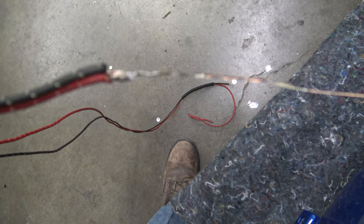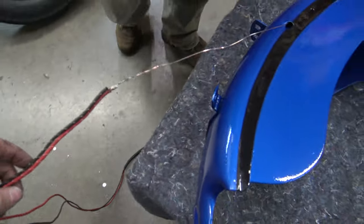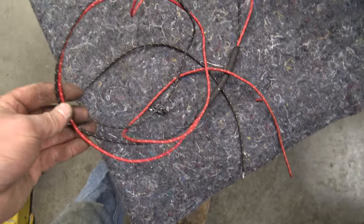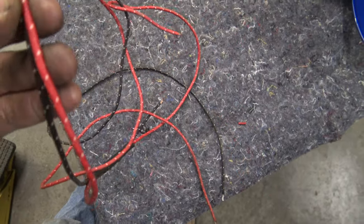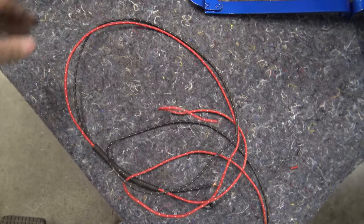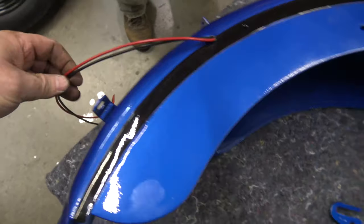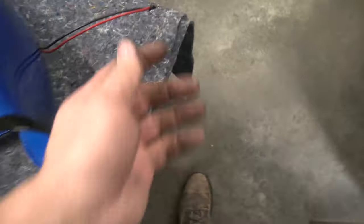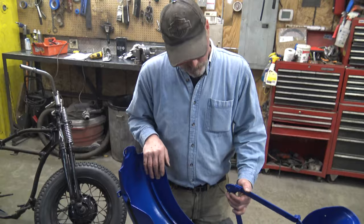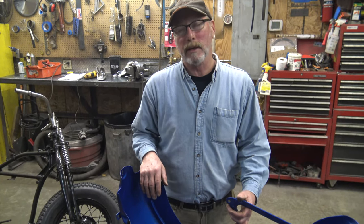I soldered that welding wire together also. See if we can get this pulled through there. We tried to get this factory wire in there — it's like a cloth, sticky, waxy type texture and it didn't want to pull through. So we went to a smooth 14-gauge wire, tied the ends together, and soldered a welding wire on there to pull it through. It's quite difficult.